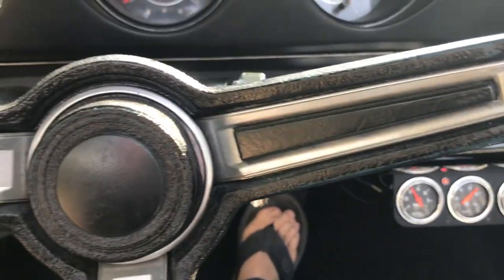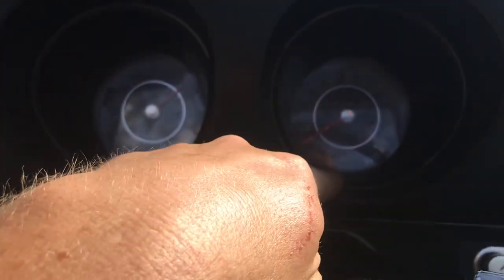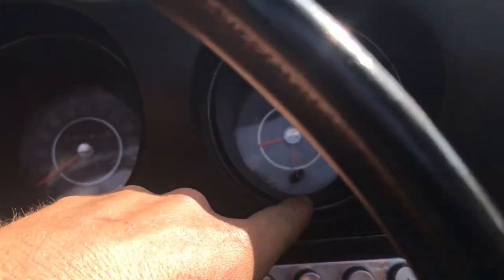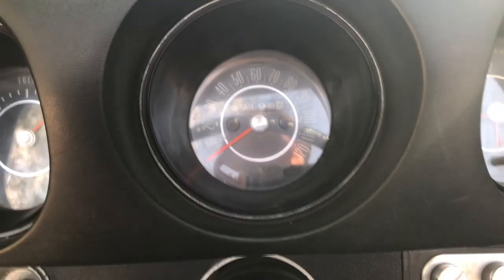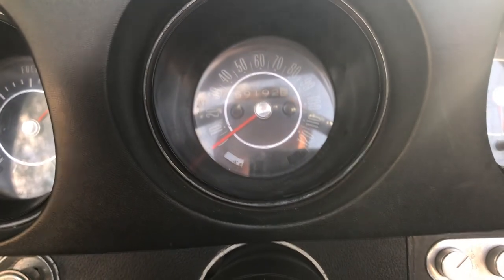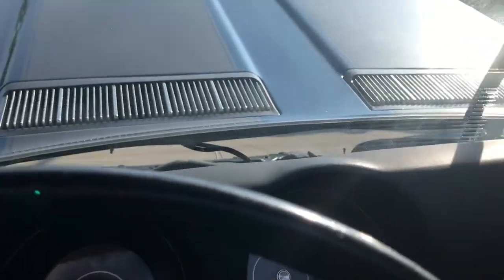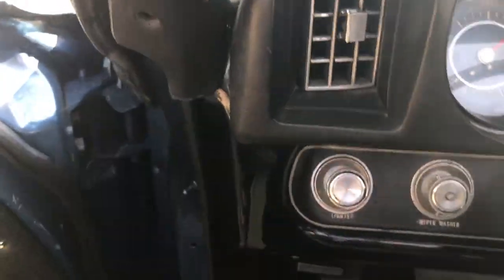One thing I do want to mention: the speedometer works, blinkers work on it, everything works on this gauge as well, fuel tank reads fine. The clock does not work. One thing to know is when you put your brights on, for whatever reason this light here at night goes out when you move over to brights — it's one of those oddball things. Wipers work.